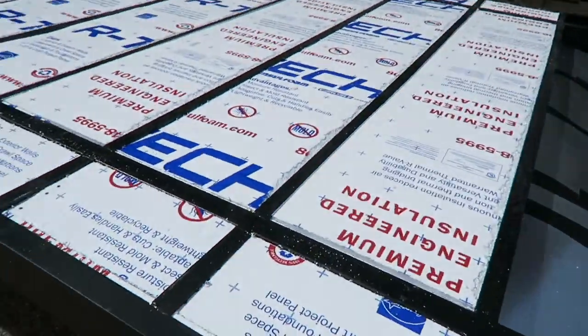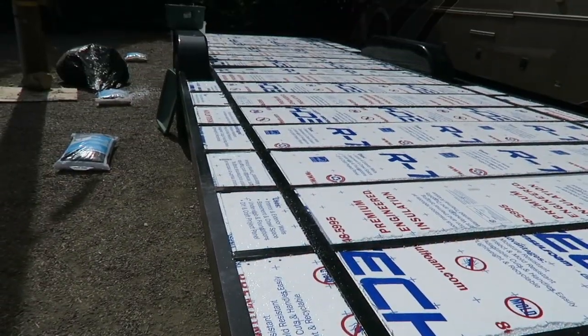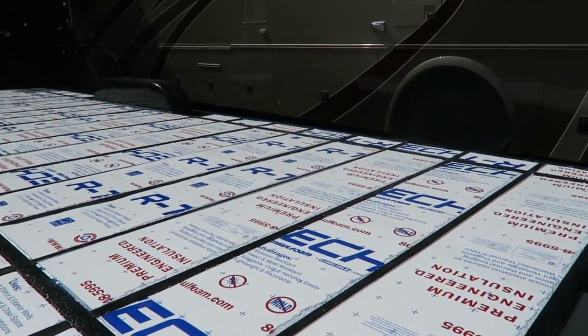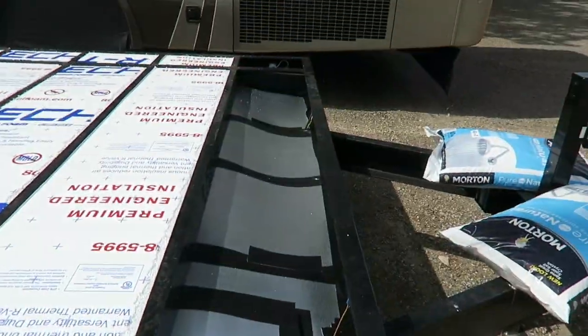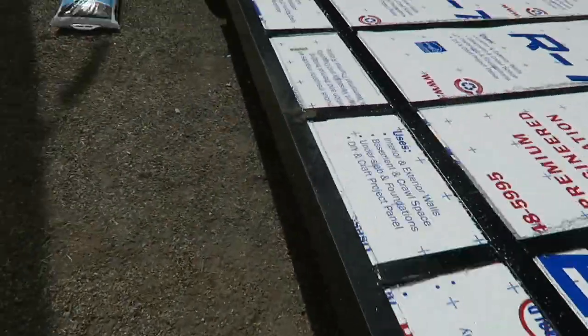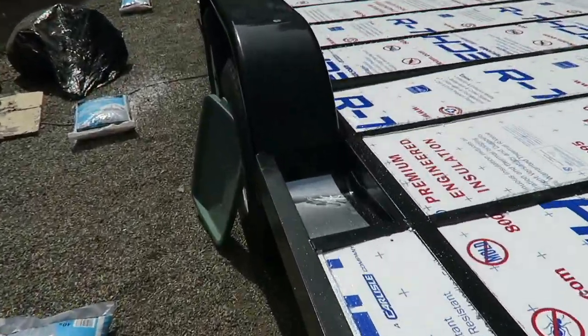Alright guys, so we're done for the day. It's looking really nice. Most of the side pieces are in. The only ones that aren't are all of the end ones — like this one and that corner — and also the ones by the wheel wells right here.